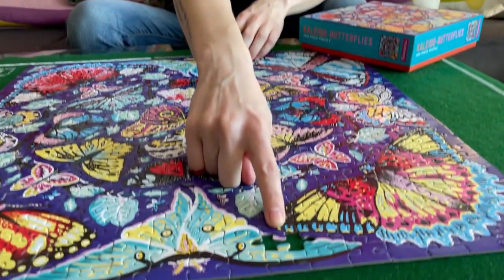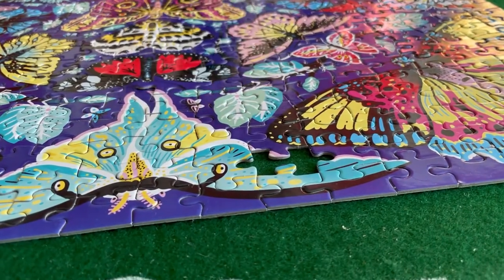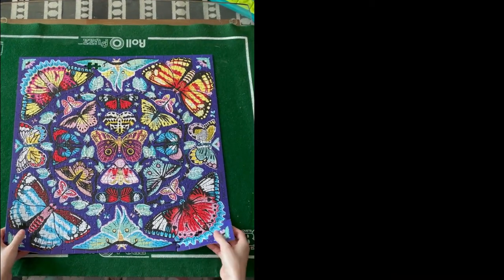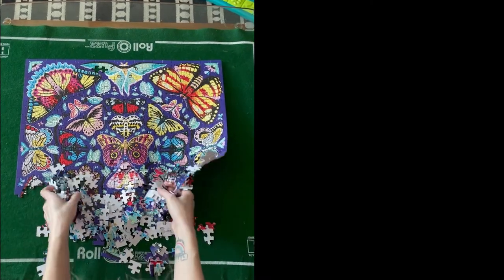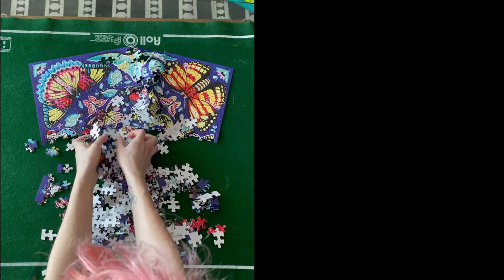It turns out having the picture on the box makes it super easy. I've been doing a lot of mystery puzzles where I don't know what the picture is, and if this had been one of those I think it would have been a lot more difficult. But — heartbreak of heartbreaks — we have a missing piece. I've looked all over: under the puzzle mat, under my table, and cannot find it. I think the person I borrowed it from may have lost the piece, so it is incomplete, but it's all we can do.